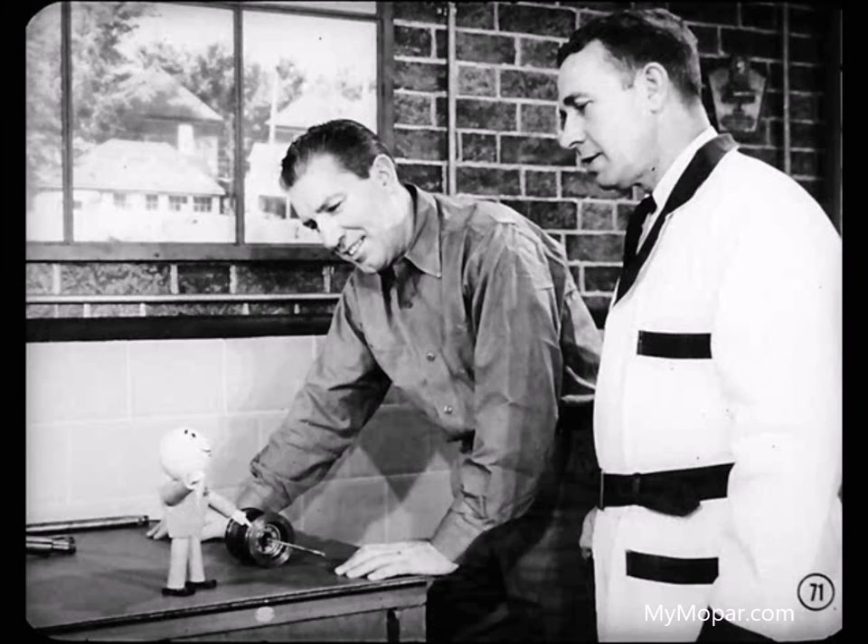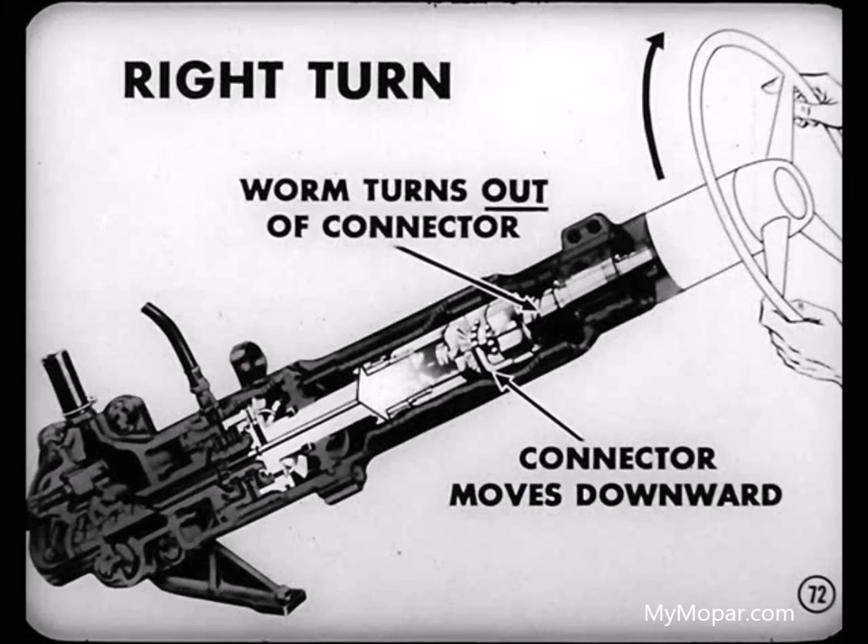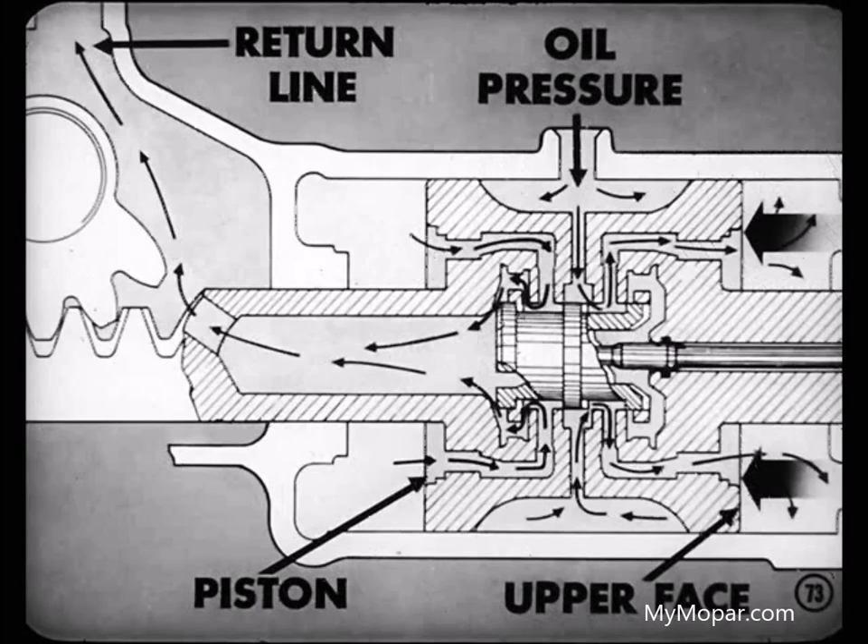That's split-second action because the relative movement between valve and body is so slight. Knowing what happens on a left turn should make it easy to understand what goes on during a right turn. During a right turn, the worm turns and causes the connector to move downward. Oil pressure is directed to one side of the piston — its upper face. At the same time, oil from the chamber below the piston is returned to the reservoir.